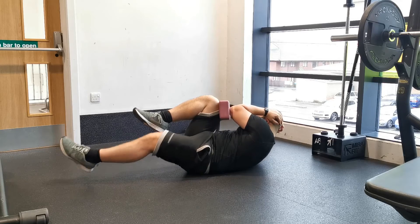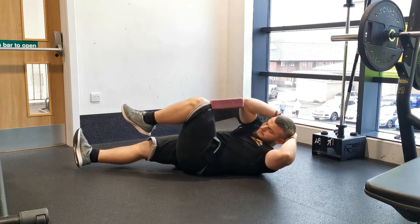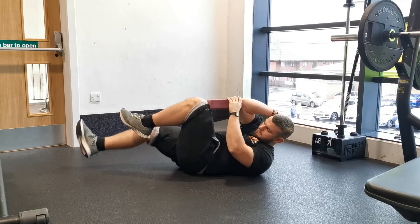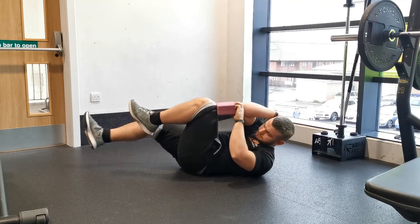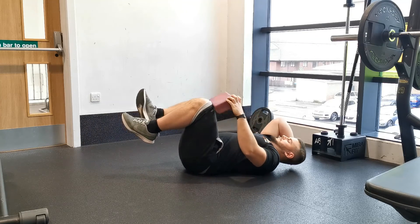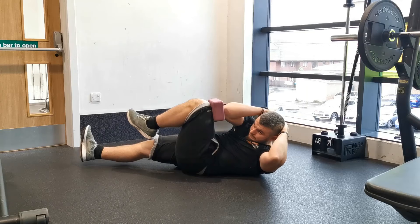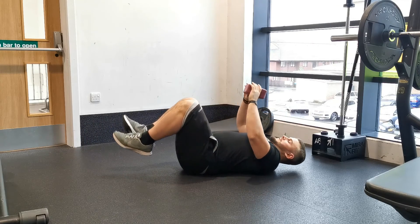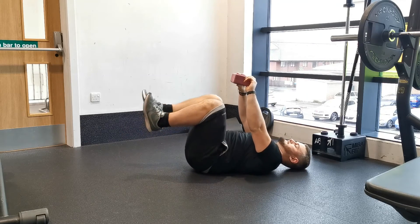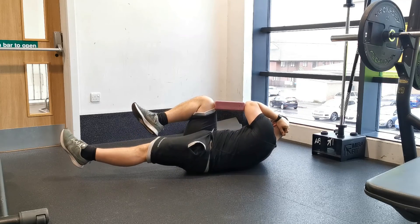Hold in this position and focus on breathing as deeply as you can whilst maintaining pressure against the block. One of the great benefits of the yoga block is that it has three settings, each with a corresponding difficulty level. Holding it on the long end is a little easier because the muscles don't have to shorten as much; turning it on its side, then on its side again, gets progressively harder as you go through a greater range of motion. Hold for the desired number of breaths, treating each breath as a repetition, then repeat on the opposite side.